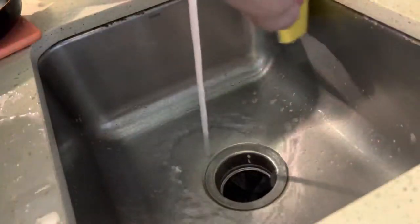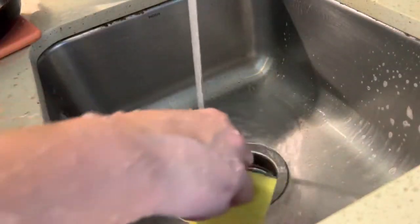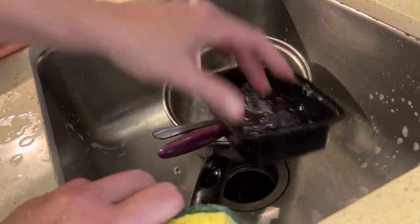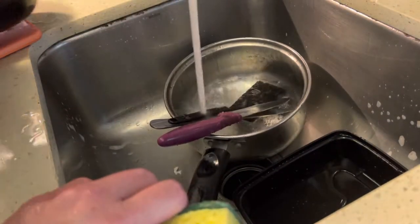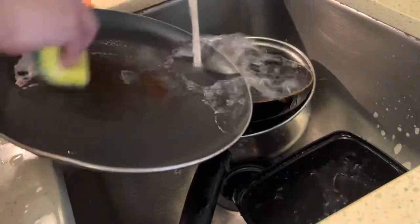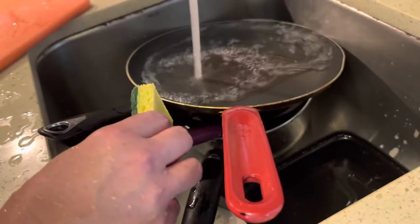These dishes that I just washed are already clean because I have the hot water running, and now I can just go like this and rinse it. See? They're basically clean — they may have some soap film on them, but I've already scrubbed it with the soap, and I really don't even need to use the dishwasher.